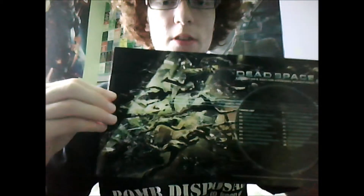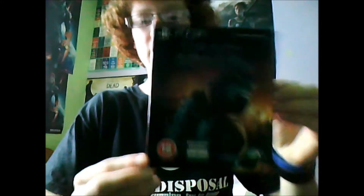That's where the game was, that's where the soundtrack was, that's where the lithograph and manual were. So yeah, Dead Space 2 collector's edition. Thank you for watching this unboxing. Hope you've enjoyed it. Check out our other stuff — rate, comment, subscribe, and thanks.